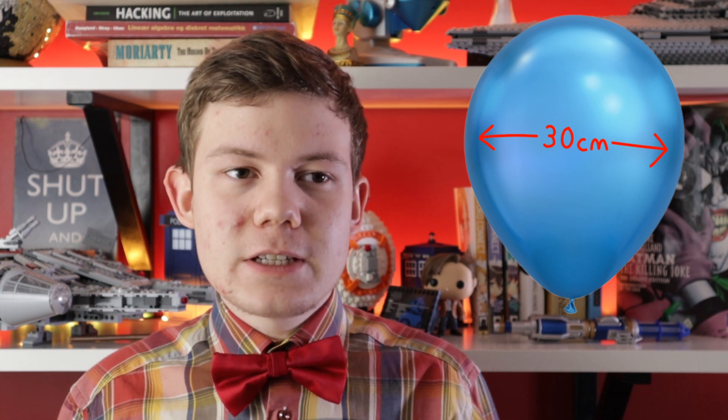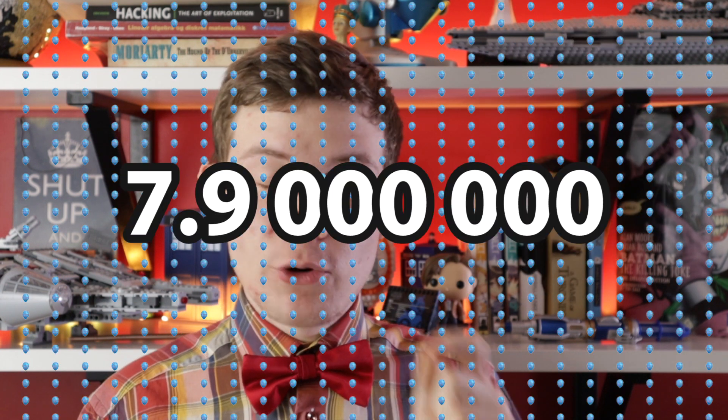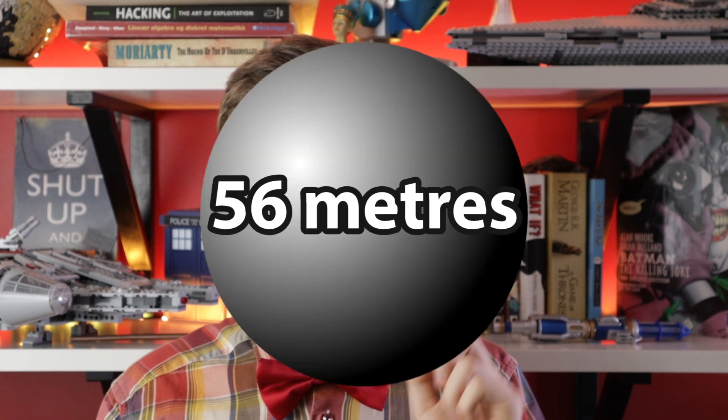Wow. Now, 100,000 cubic metres is a bit difficult to visualise, so let me put it this way. A completely normal balloon usually has a diameter of about 30 centimetres. That means it can fit about 14.1 litres of helium in it, and we would need 7.9 million of those balloons. If you put all of those balloons together into a perfect sphere, that sphere is going to have a diameter of 56 metres — meaning it's 56 metres tall and 56 metres wide. That is as tall as the Leaning Tower of Pisa.